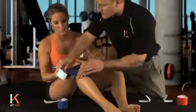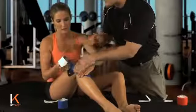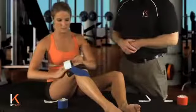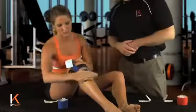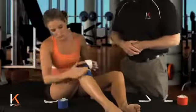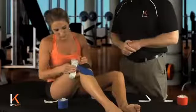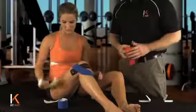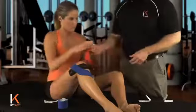We're going to bring that up, trying to contact as much skin as we can. Laying that tape down, rub that on. The last inch or two, we're going to just peel off the paper and lay that down without any tension. A little friction with the paper — make sure that glue adheres.